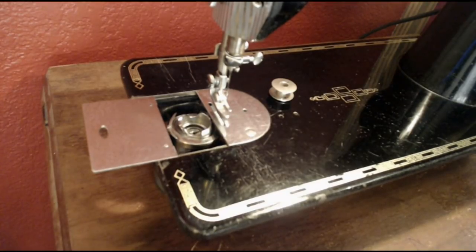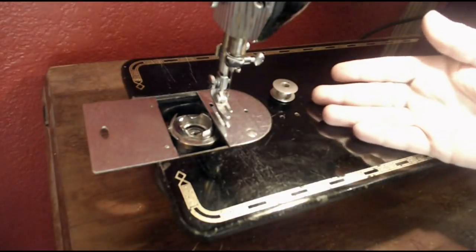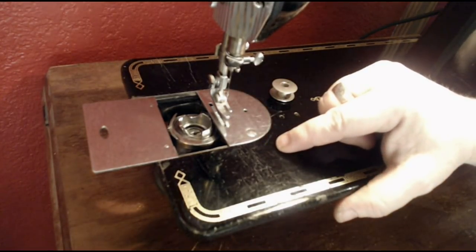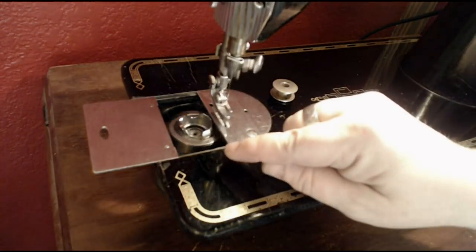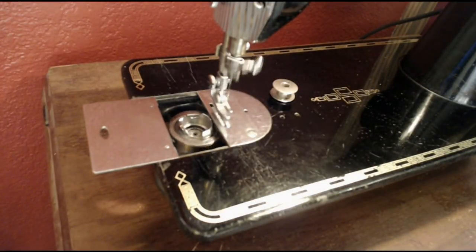They started with the 101 in the 1920s, which was the precursor to this machine. The 201 took it all the way — it was produced from 1938 to 1964. Watch and listen: see how that shuttle is going around in one complete circle. It's not going back and forth like the oscillating action of a Class 66 — the 201 is a full rotary. Listen to the beautiful precision as I step on the accelerator. Very quiet, very smooth — it's not even shaking on the table, and it's not even mounted in a cabinet.